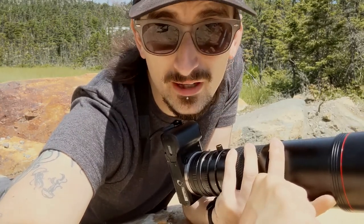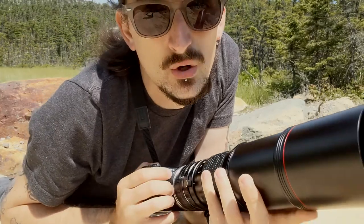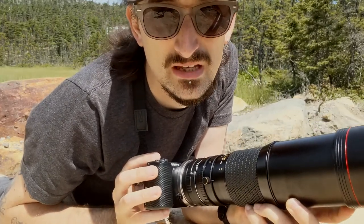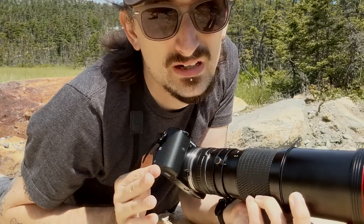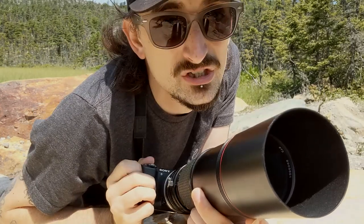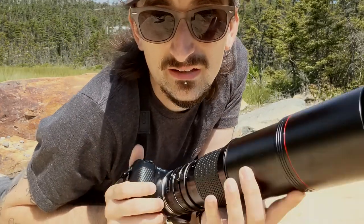Hello from a rock that I'm laying on. Let me tell you about my lens — it is the Tokina 400mm f5.6, and I'm using it on my Sony a5000, which is an APS-C body. That means I have an equivalent of about a 600mm f8. There's a fly on my lens — he's just going to be in our shot. Eugene. He didn't like his name, so I have about a 600mm f8 lens.